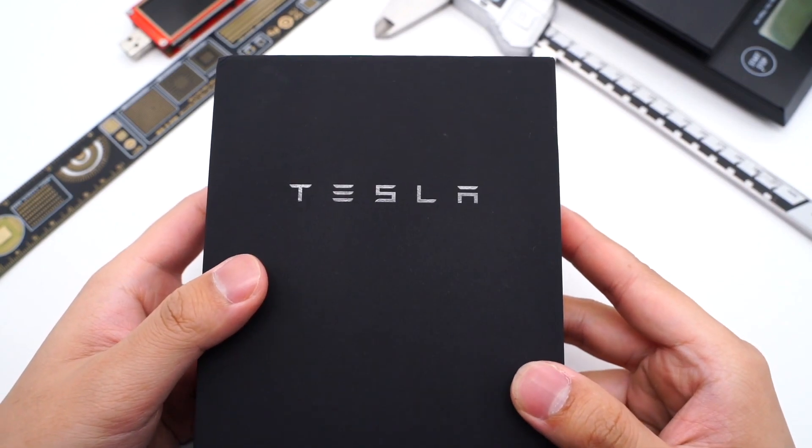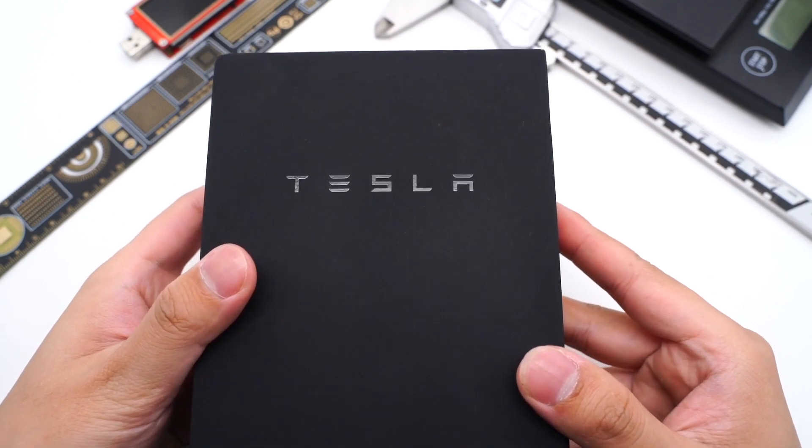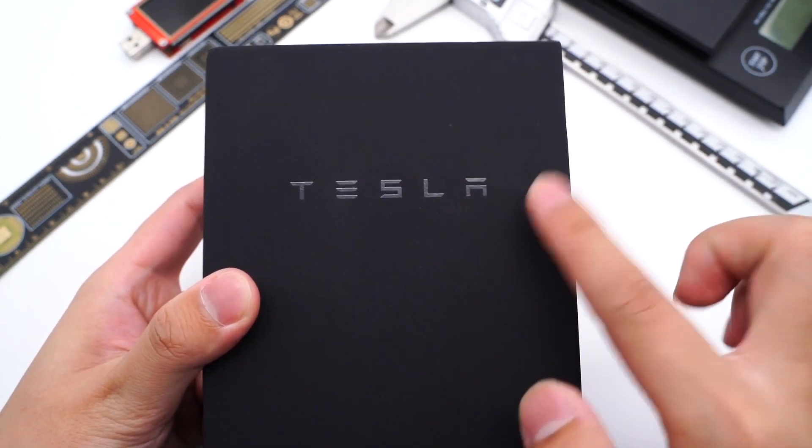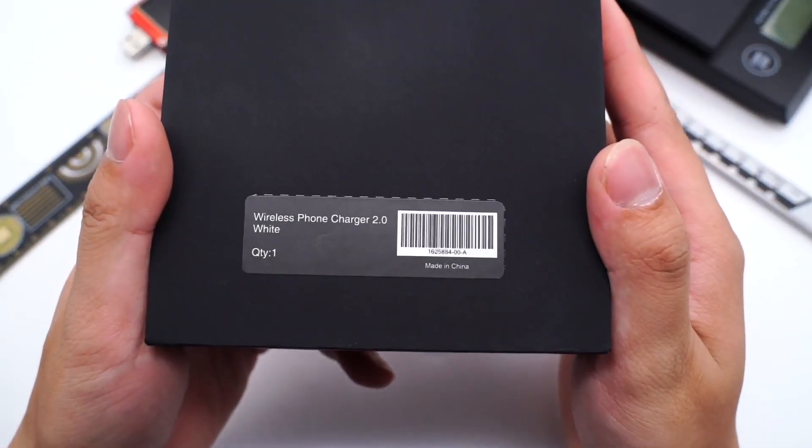We analyzed the Tesla charging module of USB-C — you can click the upper right corner to take a look. Firstly, we can see the Tesla logo on the black package, and the product name is on the back. Let's open it.